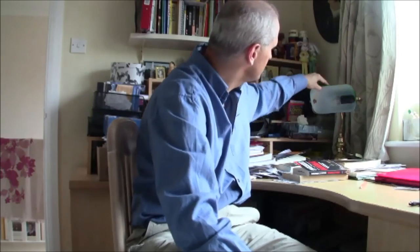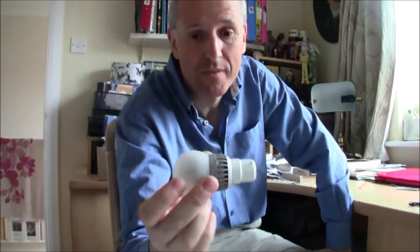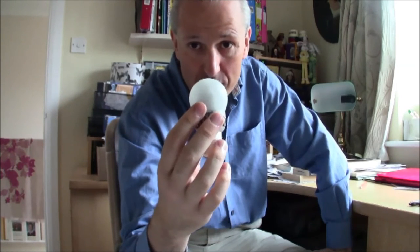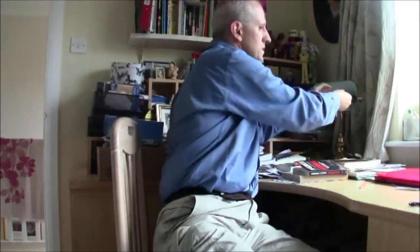Here in bedroom three, currently a study, we have another pendant light similar to the one in my daughter's room — 10 watts, equivalent to 60 watts. There's also a work light for the desk, which is also LED. This is a golf-ball-sized bulb on a standard bayonet mount, a 3.5-watt example — more than adequate and bright enough to read and work by. Notice the fitting: a traditional library green glass and brass mount. You can use more or less any decorative lighting with LEDs.